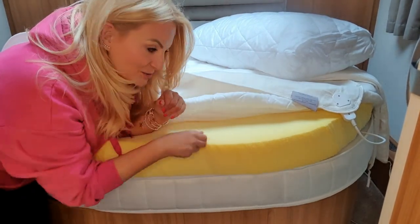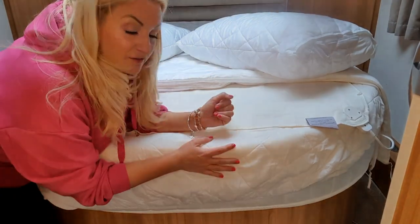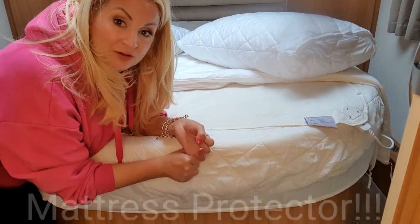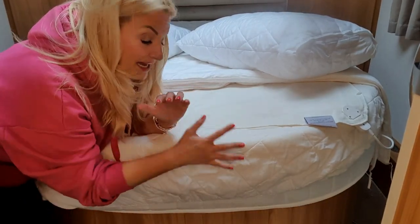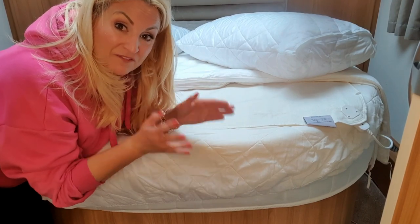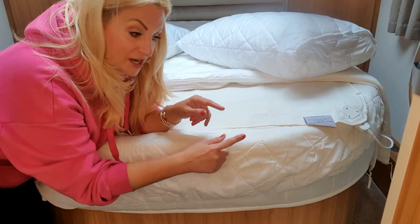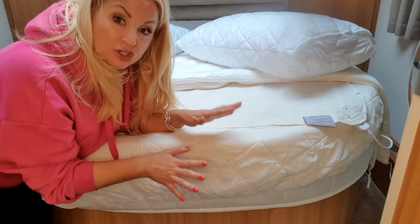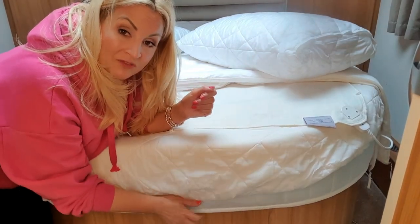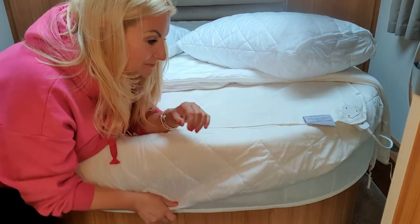The only thing I'd change is the mattress topper cover — mine isn't deep enough and I paid an extortionate amount for an island-specific one. Going forward, if you've got an island bed, don't buy the caravan-specific ones because they never fit properly. I now buy a proper deep fitted double sheet and it goes on so much better. You also don't need an island duvet or duvet cover — just buy the standard double ones.